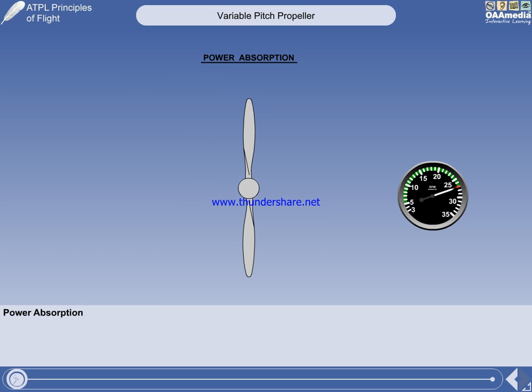A propeller generates thrust by accelerating air rearwards. Therefore, a more powerful engine will require a propeller that can accelerate a greater mass of air rearwards. A propeller can accelerate more air rearwards by increasing the RPM, but this will give increased tip speed. Increasing the blade length can also be used, but if the tip speed exceeds the local speed of sound, shock waves will decrease thrust and increase rotational drag. Supersonic tip speed will also greatly increase the noise generated by the propeller. So maximum tip speed imposes a limit on propeller diameter and RPM.